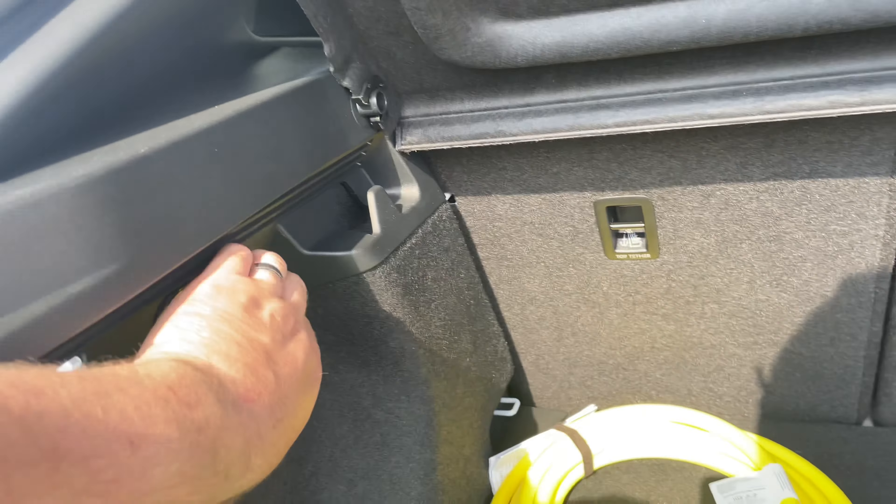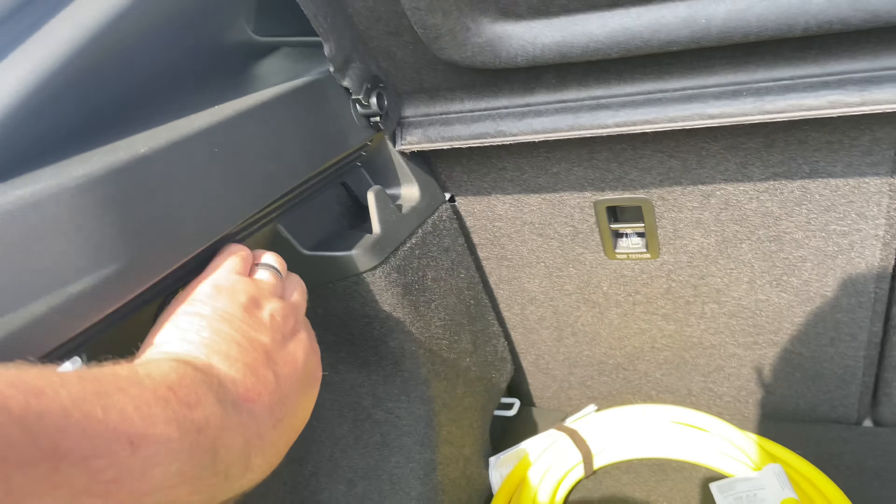Have a look in the boot. This car is yet to be PDI'd and checked over — just wanted to bring you along for the first viewing of an ID.5. Carpet mats, charge cable — you get all the bits and bobs: first aid kit, netting, all in there. The boot's pretty chunky, and you've got all your tow hooks and bits in there too.